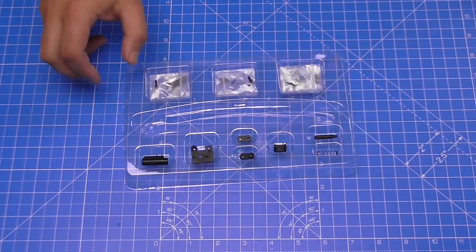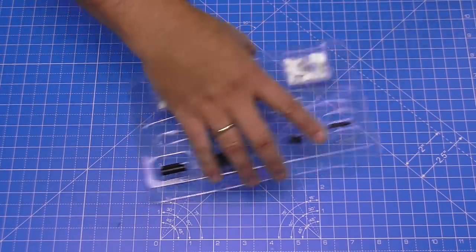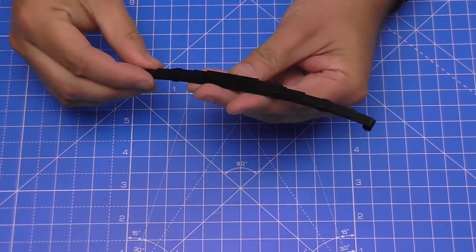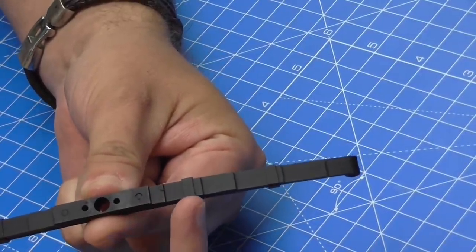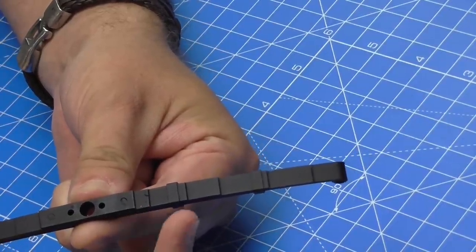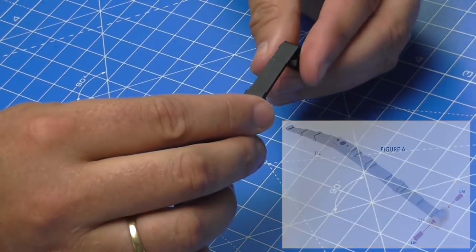So this is everything in the box including the leaf spring, and absolutely everything in here is metal. I've already taken the leaf spring out because it has to go a certain way around. We've got two ends — from the center there's a small leaf on one side with a bracket, and a longer side with a bracket on the other. We need the shorter side first because we're attaching a bracket onto that end.